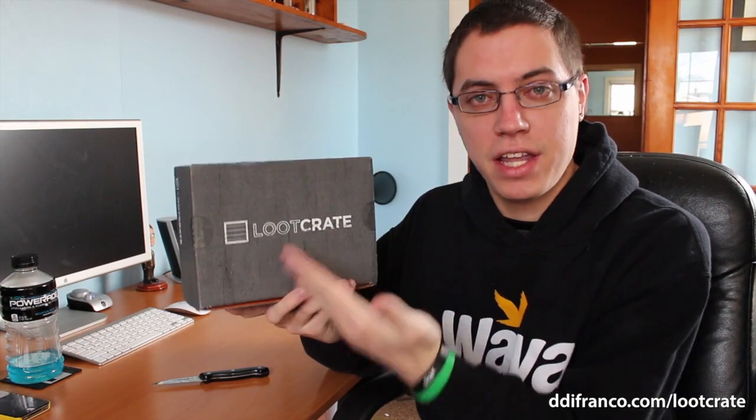That was actually a really good intro. I didn't even rehearse that. Anyway, this is Loot Crate for February 2013. Yes, it is March — I'm not an idiot. But there was a slight shipping problem with last month's Loot Crate, hence it just now getting here. The only good thing is that my next Loot Crate unboxing is only days away.